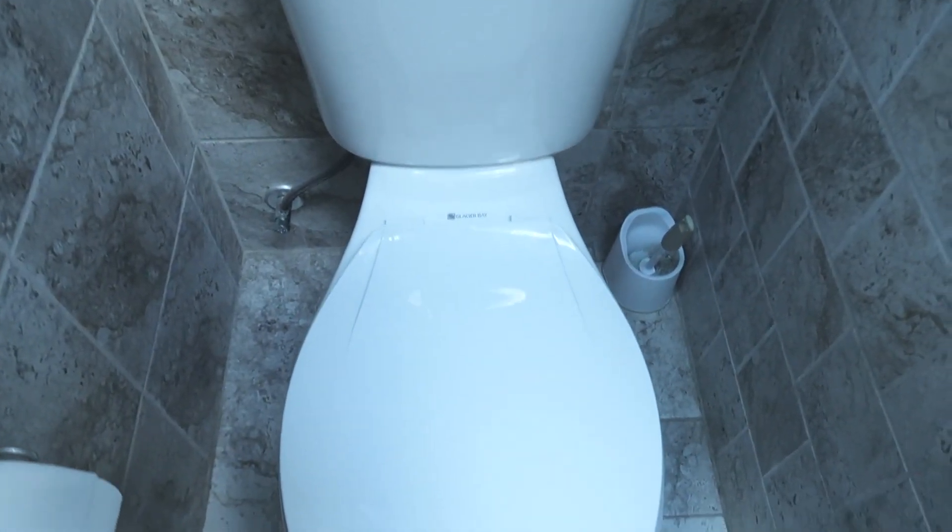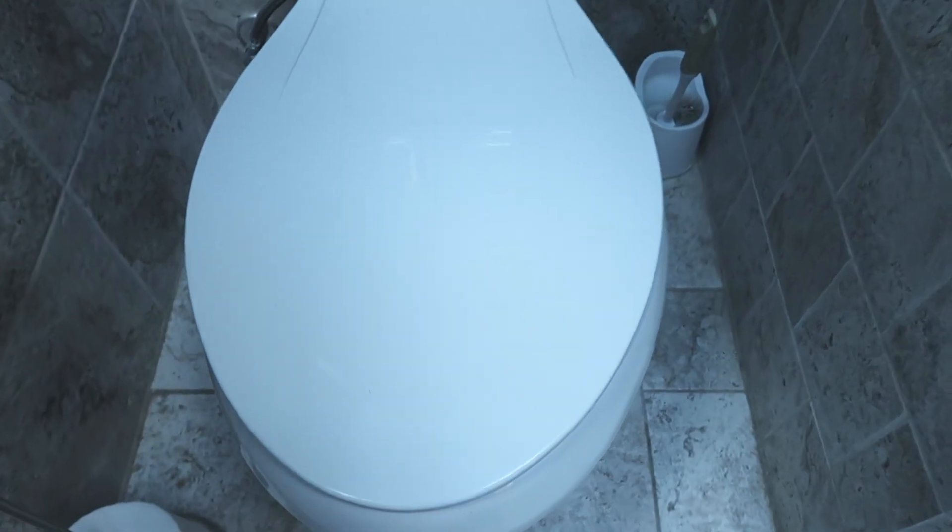So right here we have a common toilet, just your average, ordinary toilet with a toilet seat.